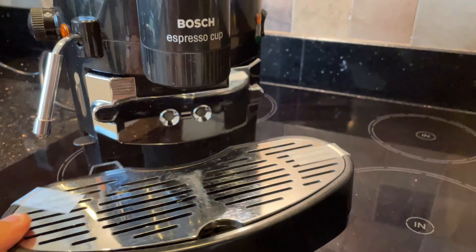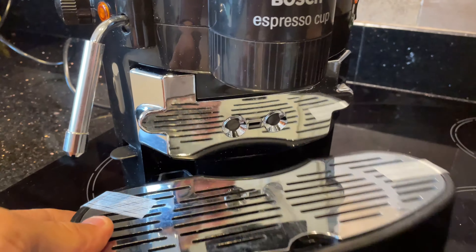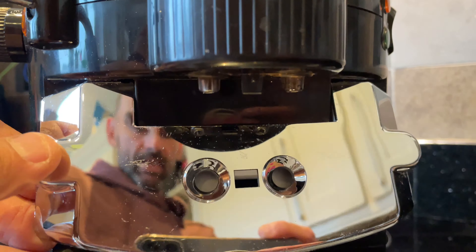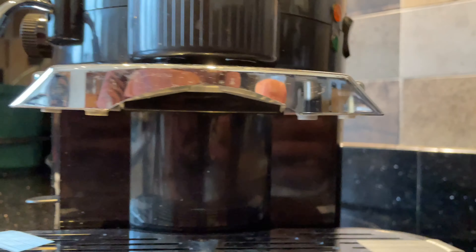It's got a removable drip tray and it appears to have a blow-off valve — so maybe a three-way valve. It's got two dispensing outlets here and this piece of magic here that you clip up so you can make two cups, one each side of the espresso.